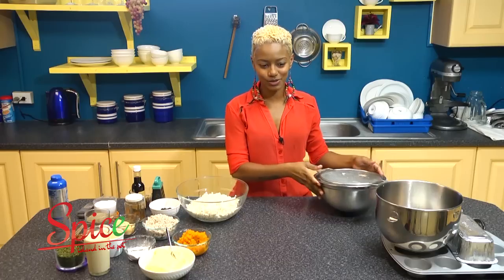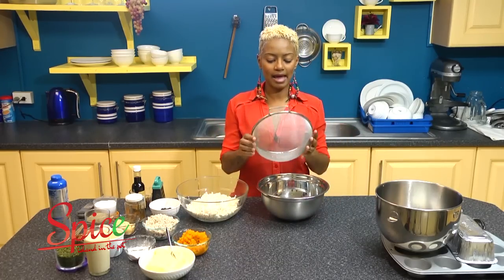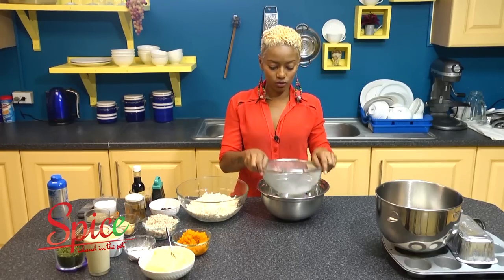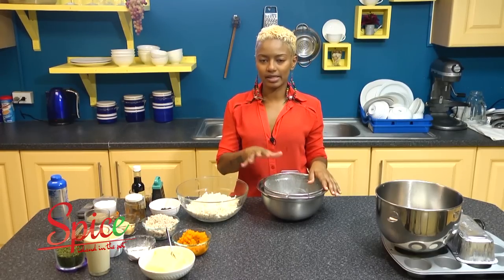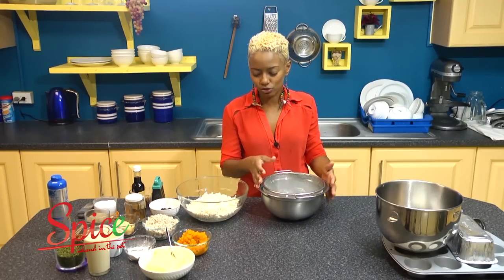I have all my ingredients ready, so let's go. Here in a regular mixing bowl I have a fine strainer over it, and the reason for this is because the ingredients need to be kind of dry. You want moist poon — you don't want wet poon.